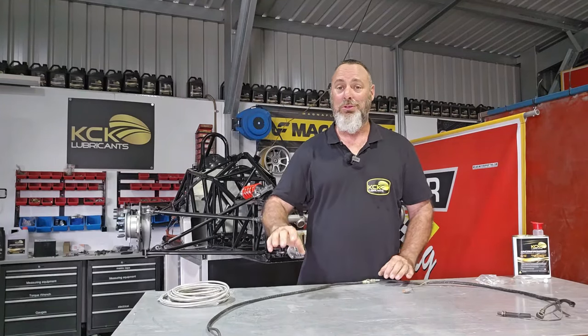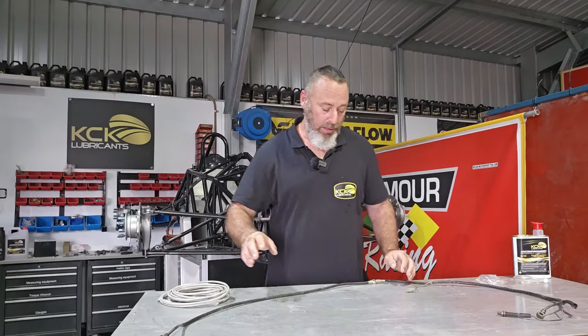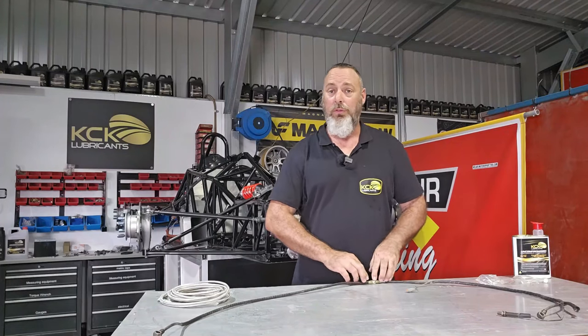I'm not going to assume that these brake lines are the right length because I want a nice fit. What we'll do is start at the middle from the brake master cylinder, build some hoses, run them out to the brake calipers, and see how they sit.